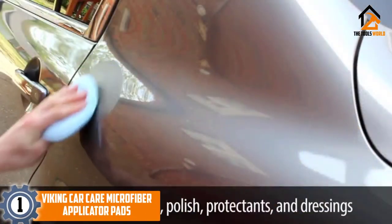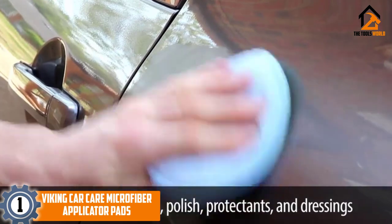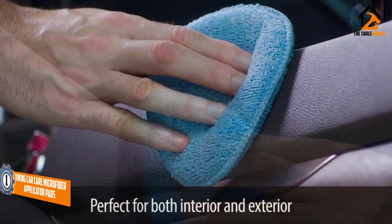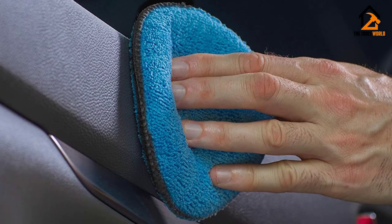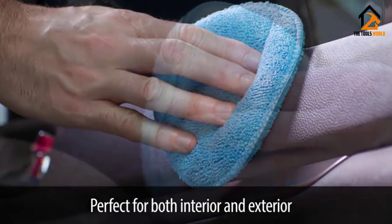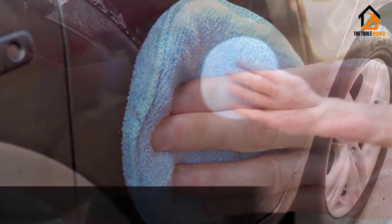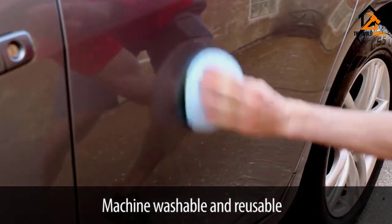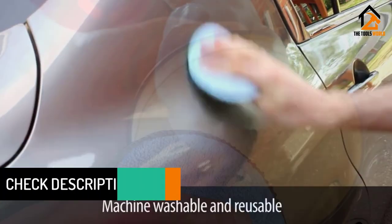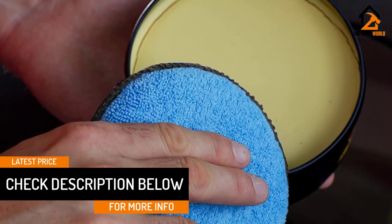Finally, at number one, we have the Viking Car Care microfiber applicator pads — our editor's pick. Not only are they extremely popular on Amazon and highly rated, but they're affordable and offer a wide variety of options. You can choose to purchase either two, six, or eight applicator pads at once in four different styles: standard, cotton terry, rectangular, and pads with a finger pocket.